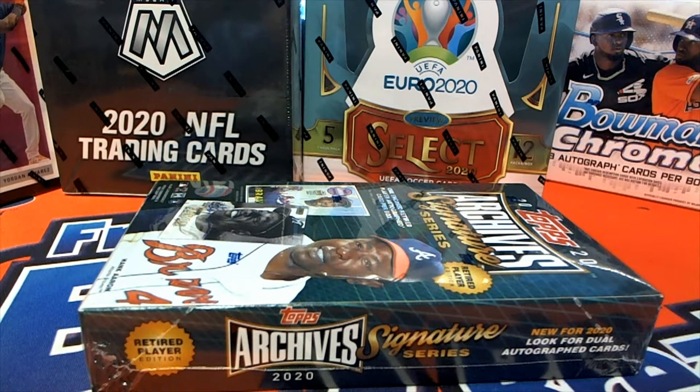All right, we got Archive Signature Series box 117 here for Mike S — good luck Mike. This is box number 117, Archive Signature Series, retired players. Let's see a big time 101, all right.